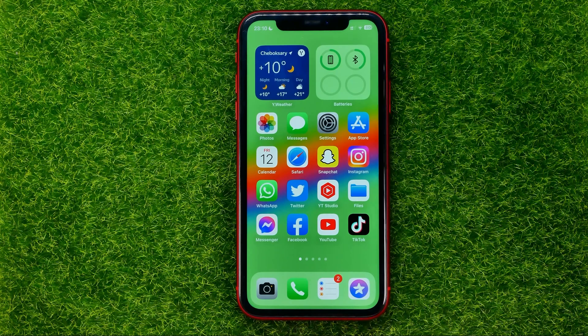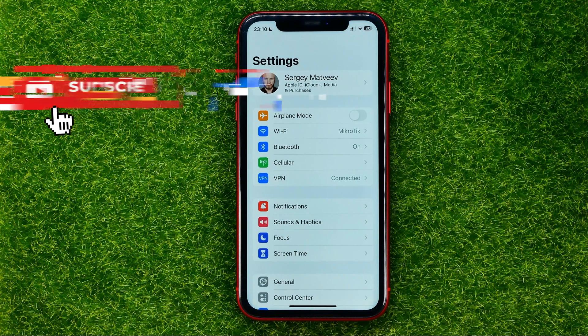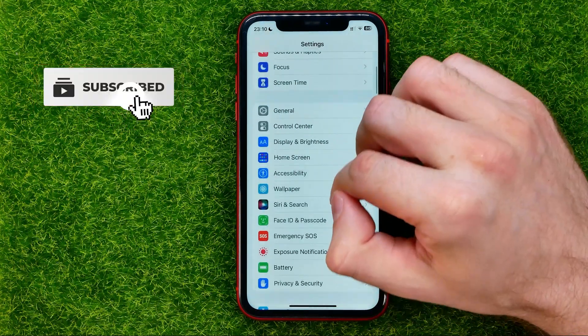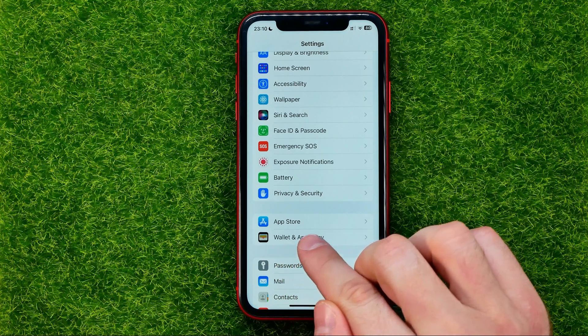So let's get started. First off, head over to Settings, then scroll down until you find Wallet and Apple Pay.